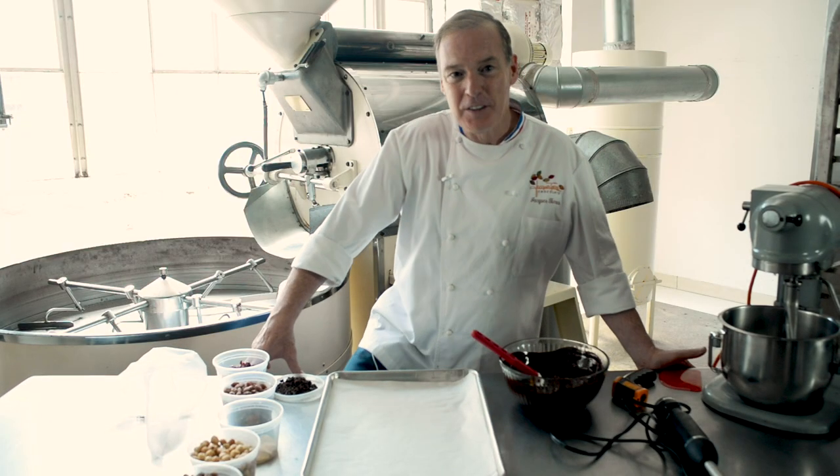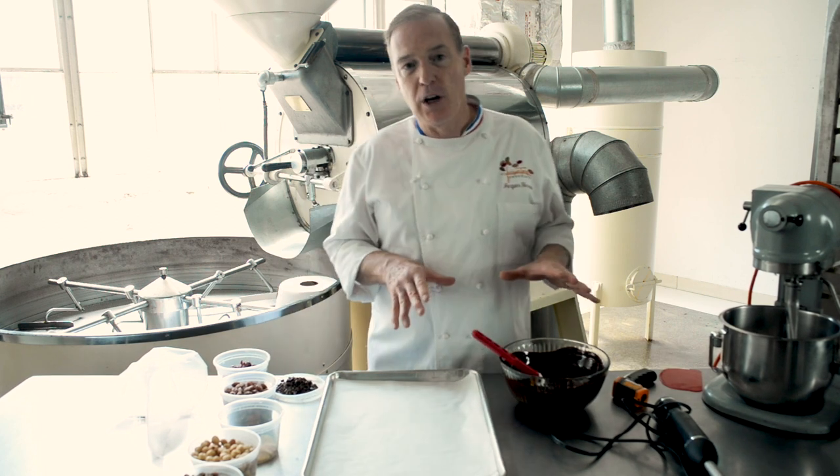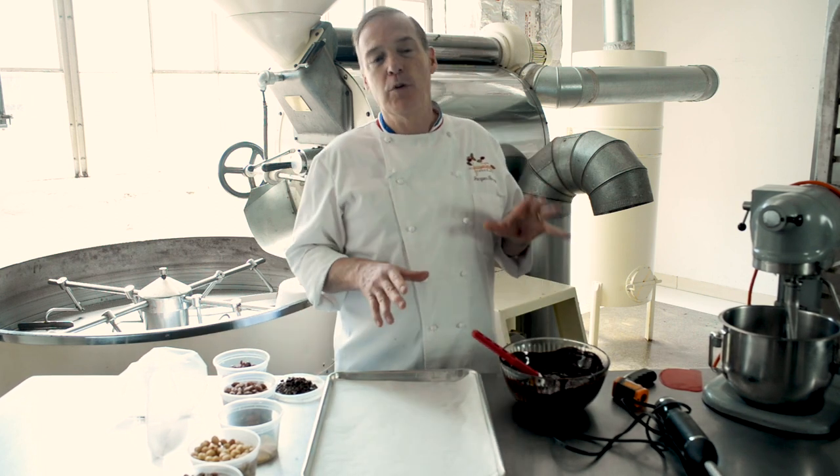Hello, I am Jacques Torres from Jacques Torres Chocolates. I want to show you how to temper chocolates and what to do with this tempered chocolate.